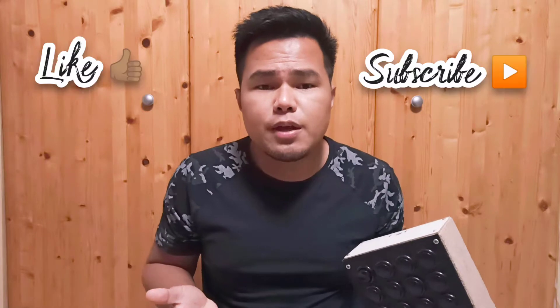And if you're new to the channel, please consider liking and subscribing. My channel consists of anything related to music, and I also put a segment here about the Bible and about how God works in our life.